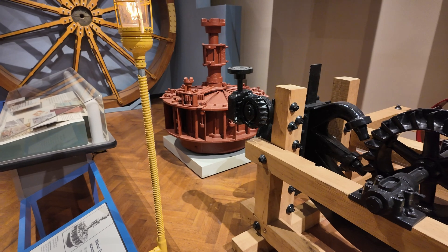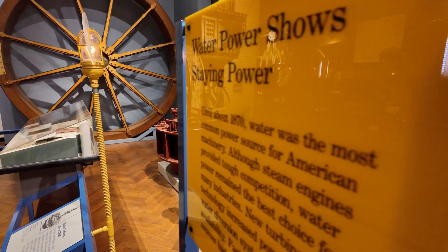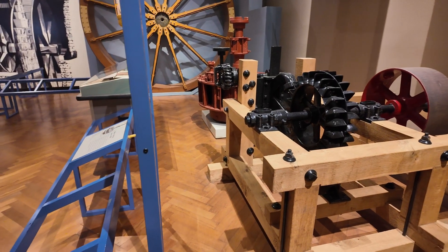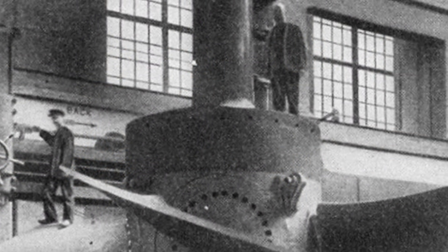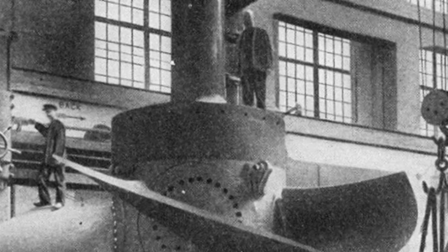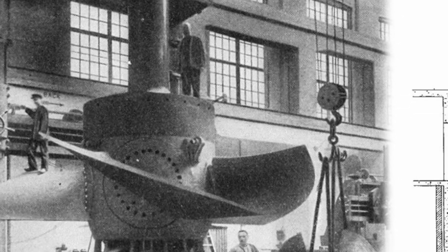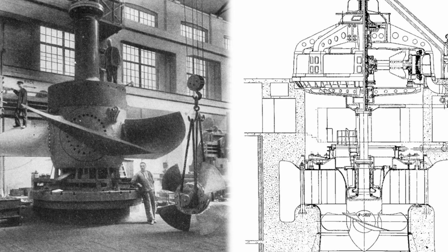Another innovation we don't have represented here was from 1913. Australian professor Victor Kaplan developed the Kaplan turbine, a propeller-type turbine with adjustable blades inside a pipe or penstock. The blades look just like an airplane propeller.